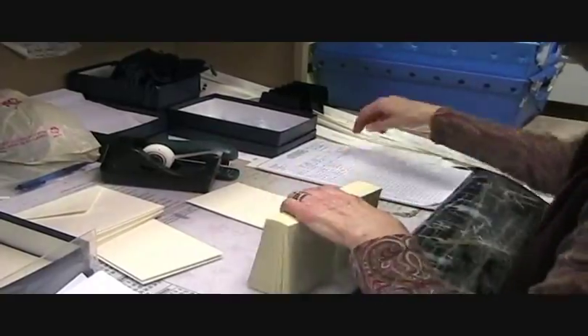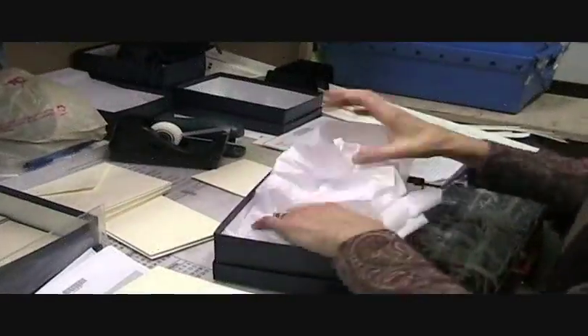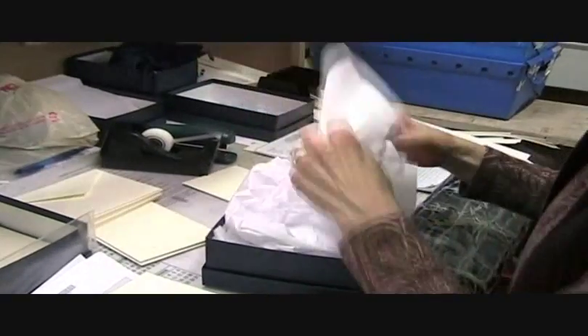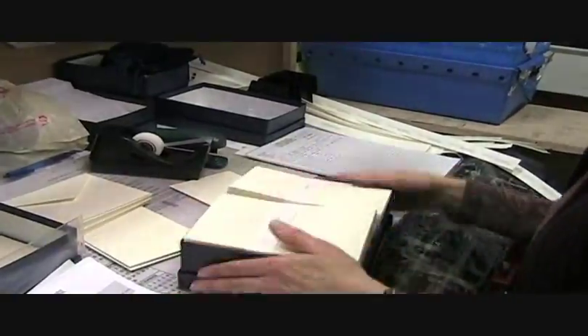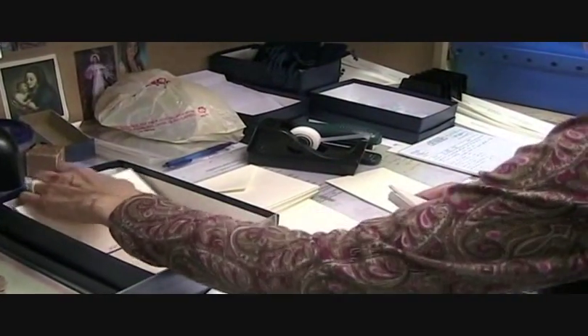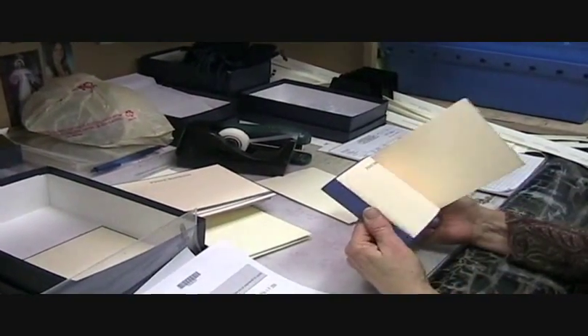Whether you've selected engraved or thermographed stationery, our highly skilled inspectors treat your order with loving touches. Each order is inspected and counted by hand. If there are extra pieces of stationery produced, they're included with your order. And of course, if you selected Crane's engraved stationery, your copper die will be yours to keep until you're ready to order the next time.